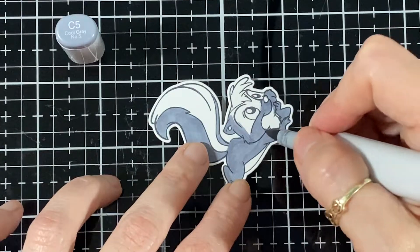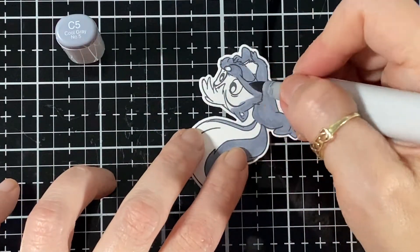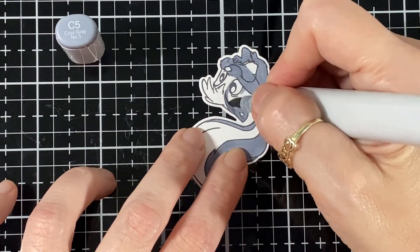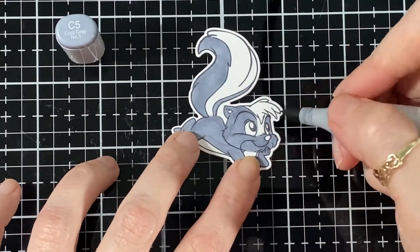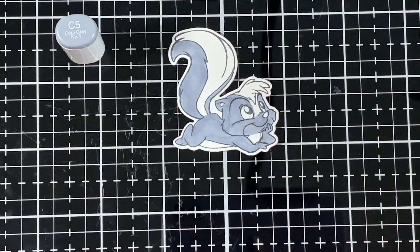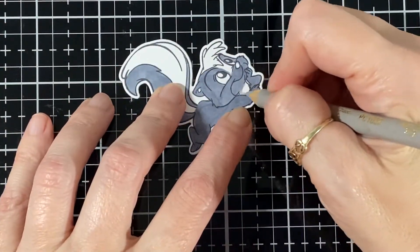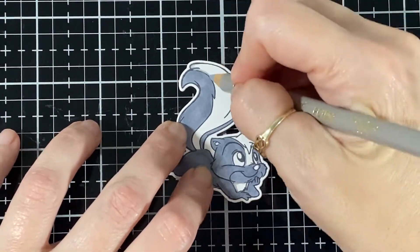I'm going to do his little chin too, because the other ones have the chin color as well. I'm just thinking about where I'm going to put my lines and draw it in. I'll leave that area in white, so I'm just going to bring my pencil and do a little bit of shading where the white is.